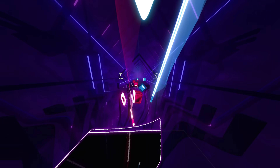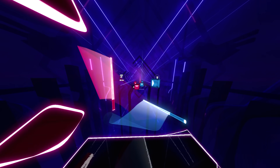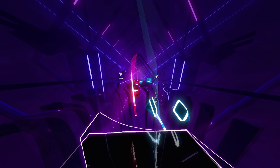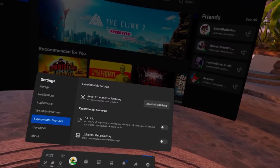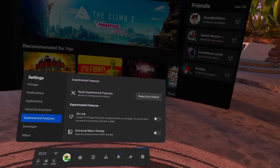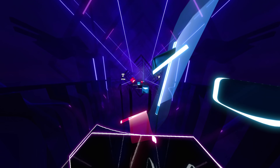A quick reminder that the Air Link option will only show up for people who have V28 installed on their Quest, and V28 has not yet rolled out to everyone. So if you don't have V28, you can either sideload it or just wait, whichever you feel more comfortable with. Also, if you have V28 and Air Link isn't showing up, try resetting experimental settings — that worked for me. After I reset, my Quest rebooted and the option showed up.